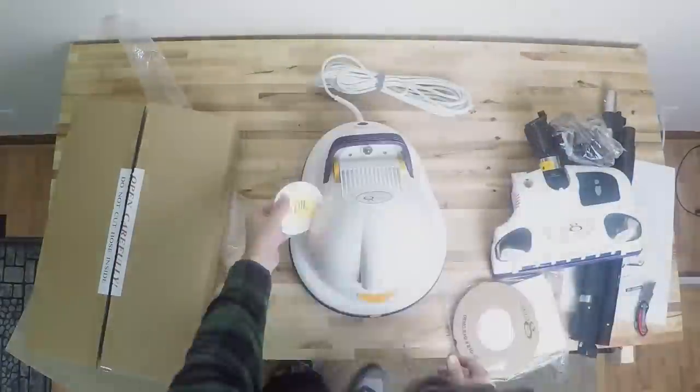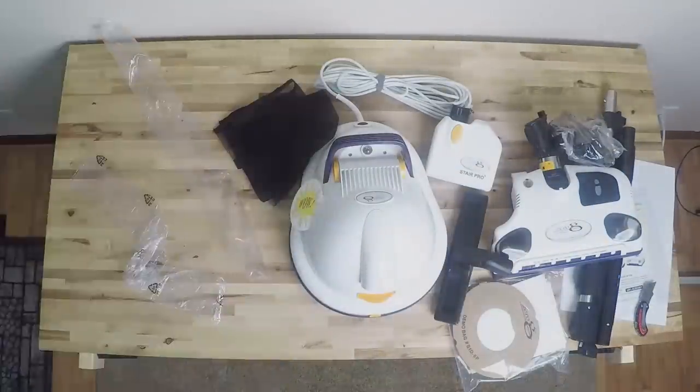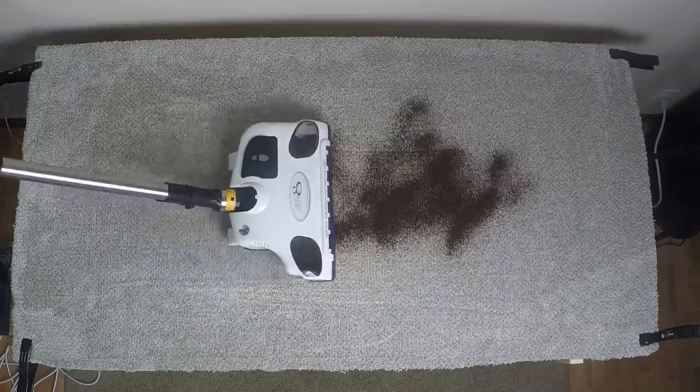Lately I've only been accepting free vacuums to review if I'm pretty sure I'm going to like them. But I took the chance with this Zero-G and did accept a free unit from them to review, mainly because it was so different. But I'm super glad I did, because as we'll see, it's really good.